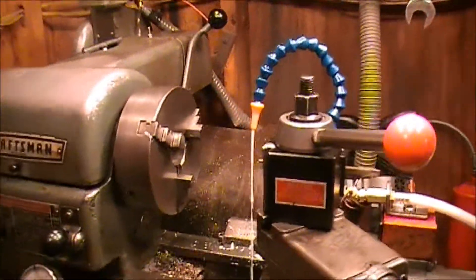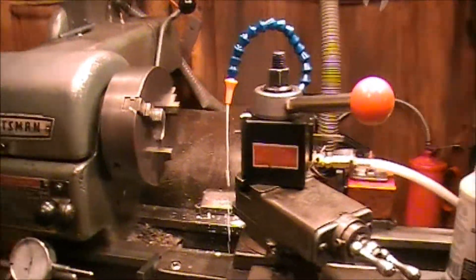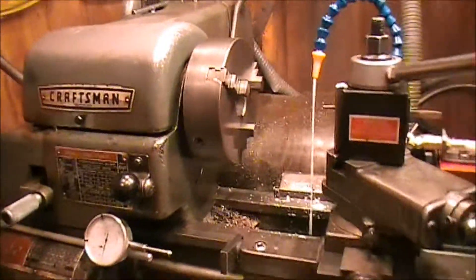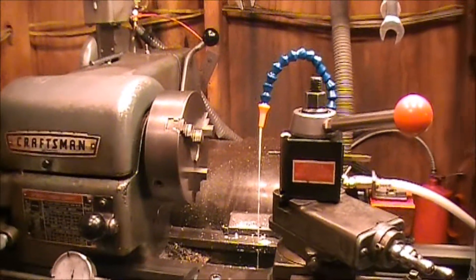That kind of sucks because it gets cold in here, especially working with metal. Metal gets cold and it just radiates cold off of it.